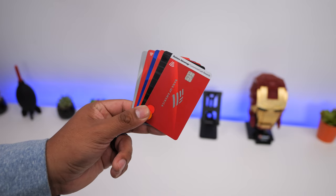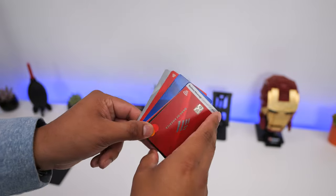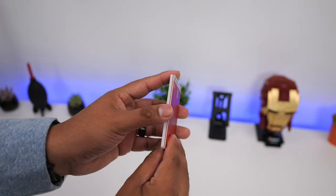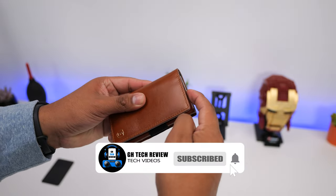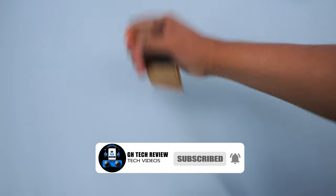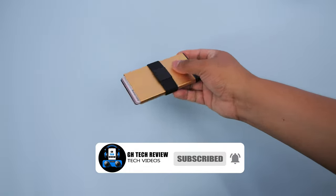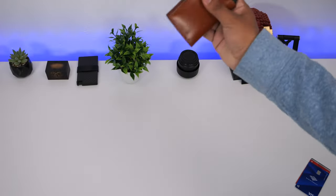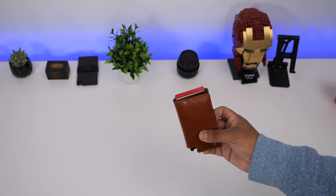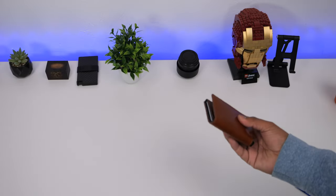Both of these wallets can hold up to 6 non-embossed cards and about 4-5 embossed cards depending on their thickness. Although the top is open, for the past couple of years I have not had any of my cards fall out. There is some rubber on the inside of the left side of the casing that provides enough friction to keep the cards from falling out. Even with only 2 or 3 cards, those cards manage to stay in place, as you can see with the quick shake test — they don't fall out unless you give it a really hard shake.